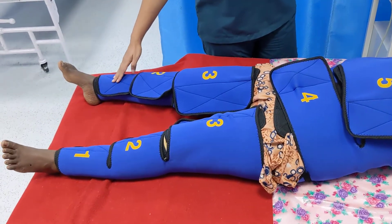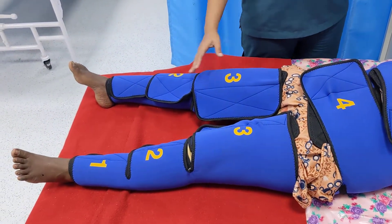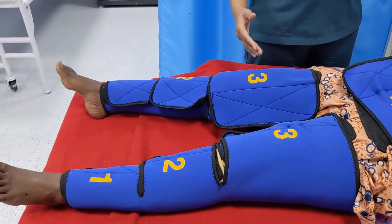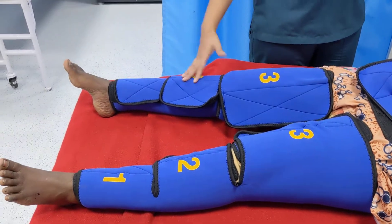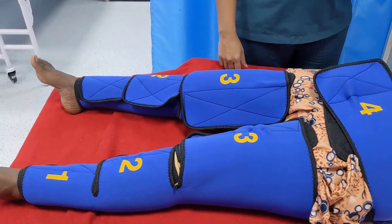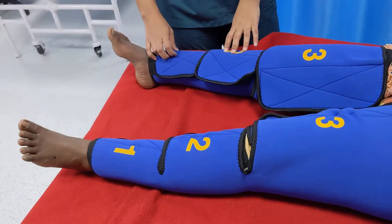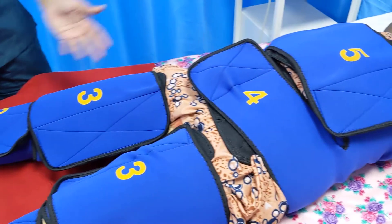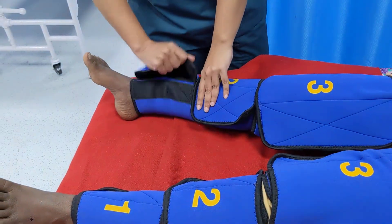As you go on removing the segments, at any point if the BP falls by more than 20 mmHg, you must rapidly close all open segments and look for the source of bleeding. This is called the Rule of 20. Just as the garment was applied from segment 1 to 5, removal also starts from segment 1.